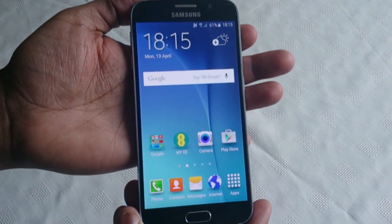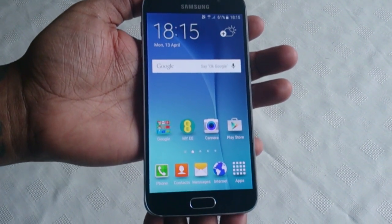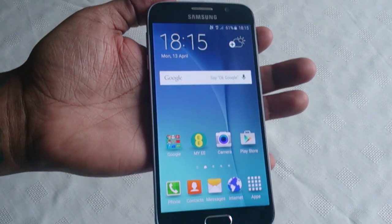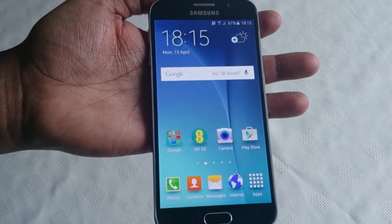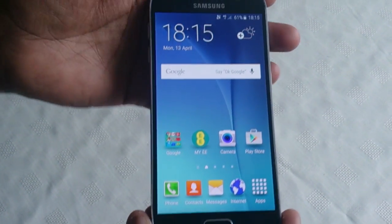It's the Android Doctor back again with a real quick video. In this video I'm going to show you how to take a screenshot on the brand new Samsung Galaxy S6. You might want to do this if you want to share your home screen setup with friends on Google Plus, Google Hangouts, Twitter, or Skype, whatever.